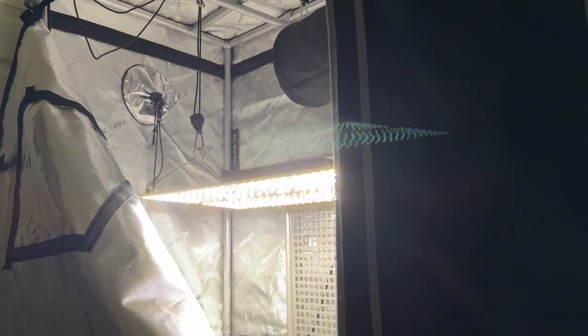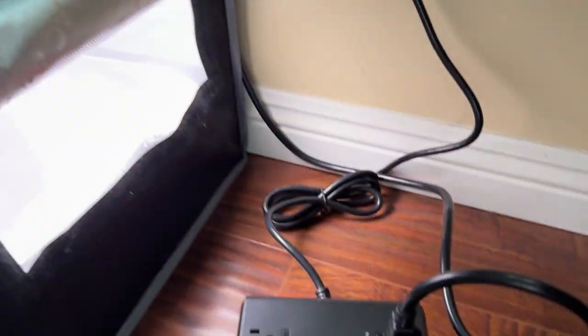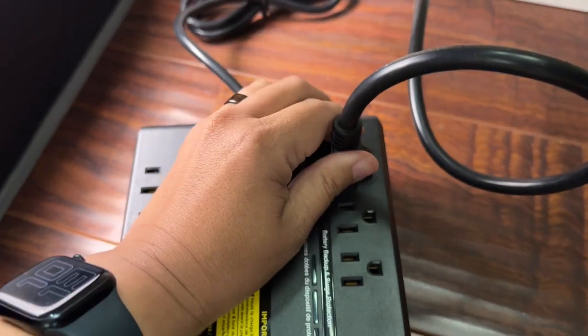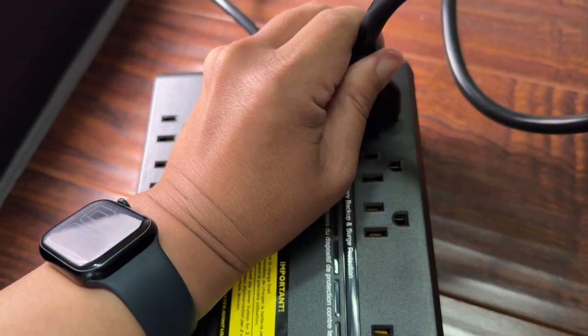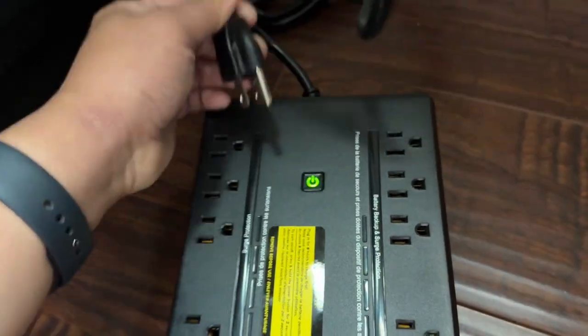So let's start with the most basic option, which would be a UPS battery backup. These outlet strips have a battery built into them that'll automatically power your electronics in the event of a power outage. They also sound an alarm to let you know that it's running off battery power, and because these were made to keep computers on until things can be saved, they typically don't last that long.